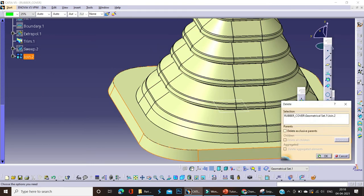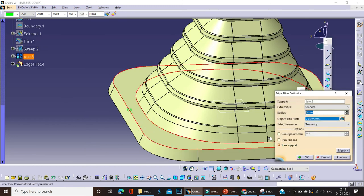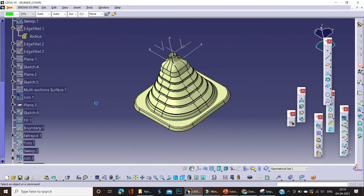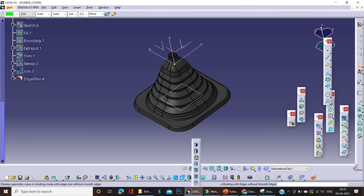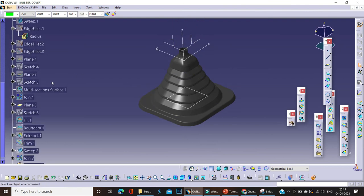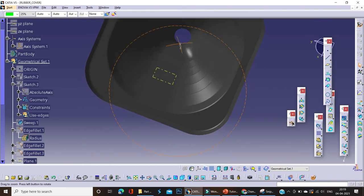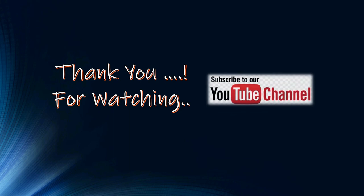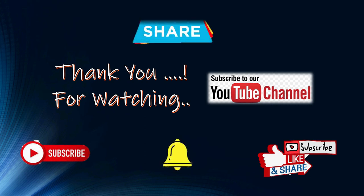Before that, we'll join every surface and apply some radius to the part, applying corner radii here. Tutorial number 12 is now almost completed. After this, you just have to apply some radii, apply some thickness, and the part is completed. This is the design for the rubber cover for an automobile gear shifter arm. Thank you for watching our YouTube channel. We'll try to share more technical knowledge related to plastic product design and advanced CATIA. Please subscribe, like, share our videos, and do not forget to hit the bell icon. Thank you!